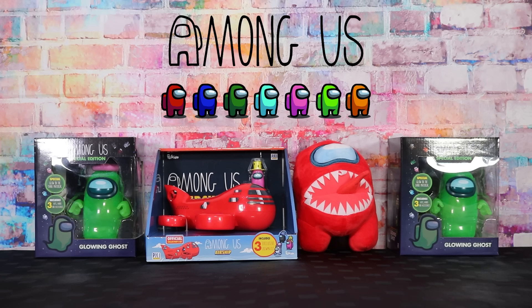The ghosts even glow in the dark — how cool is that? All these official Among Us items are available at lots of retailers. Thanks for watching. Bye!